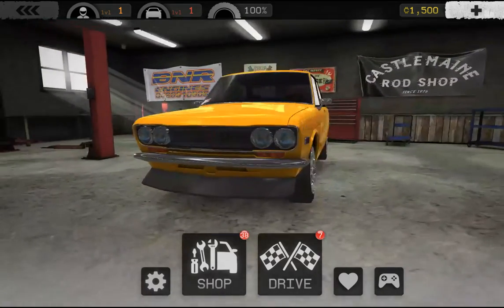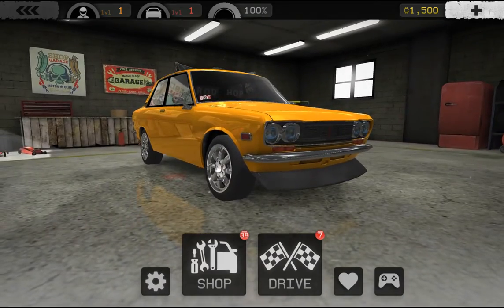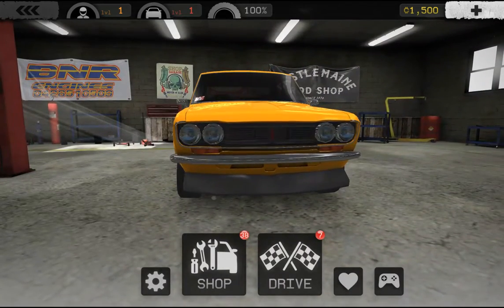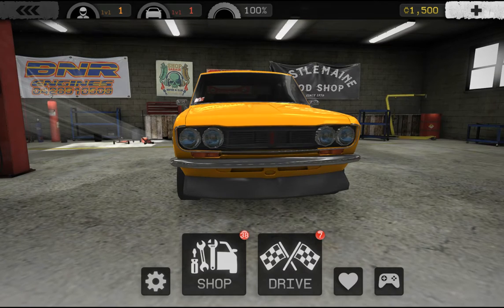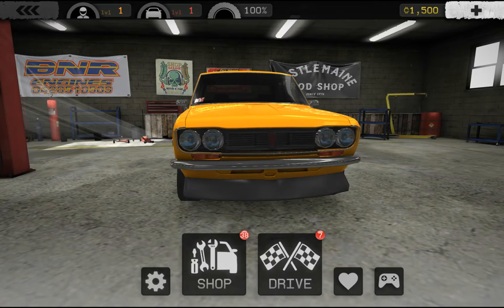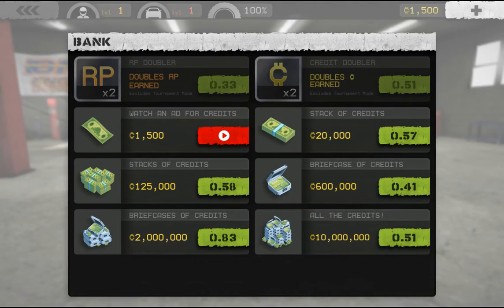This is how it started — once you complete the tutorial it'll take you here and you'll just be in your garage. It says push your ride to its limit and reign supreme as burnout king. All right, well that's all I need to know, so let me just do this.